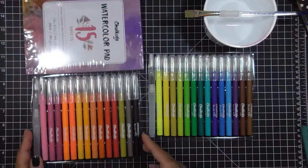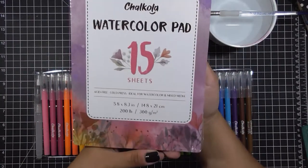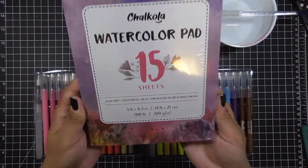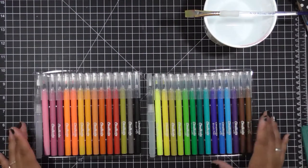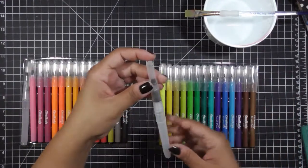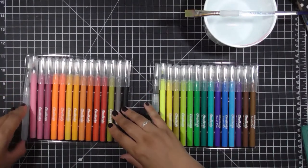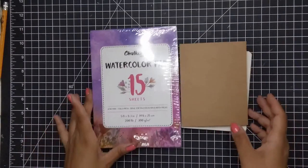They include this watercolor pad — it's 15 sheets of 200-pound paper and they are 5.8 by 8.3 inches, so you have a good size to do some nice work. They also come with a watercolor brush that you can fill with water on the inside and use that water — one is a thin pointy brush and the other one is flat.